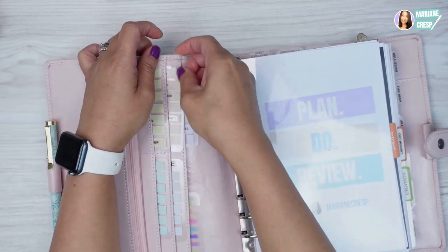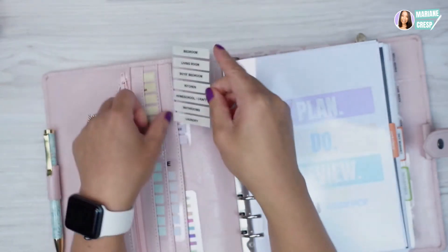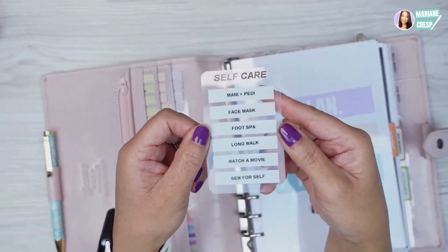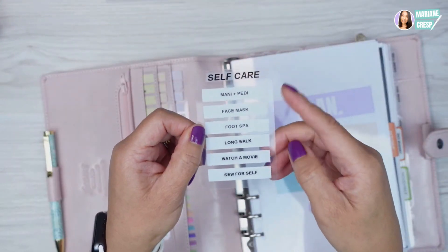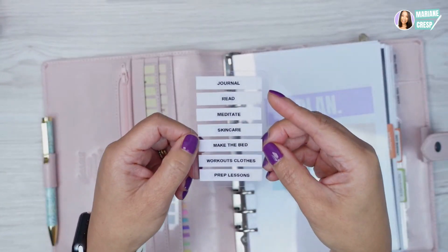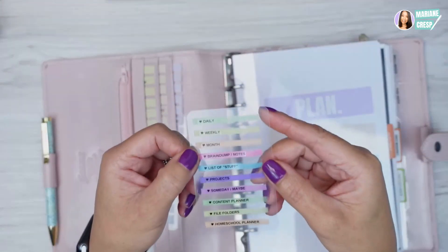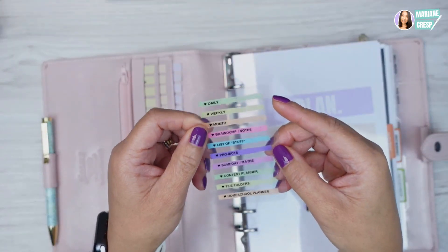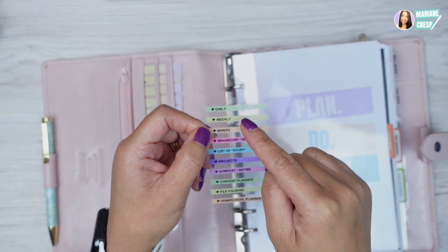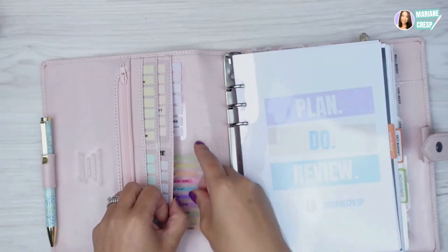Another one is my cleaning schedule — which room I need to clean for the day. Self-care: different prompts of what self-care to do for the week. This one is my morning routine, which I need to update. And this one is my how-to-get-things-done tasks: check my daily pages, my weekly, my monthly, and different things.